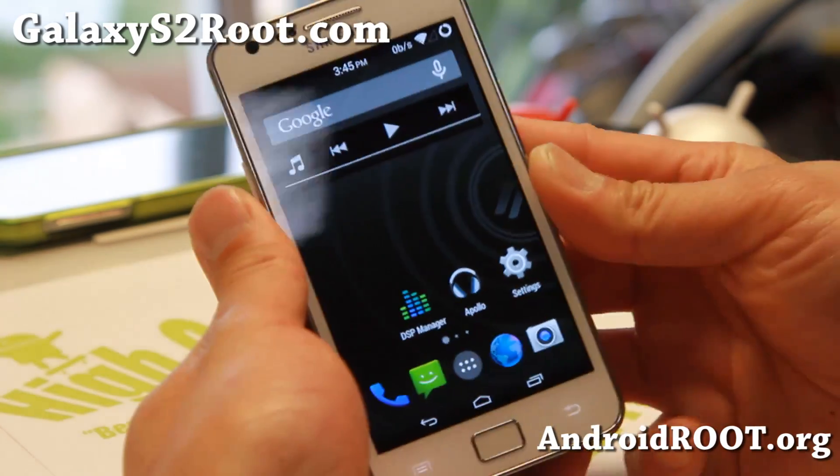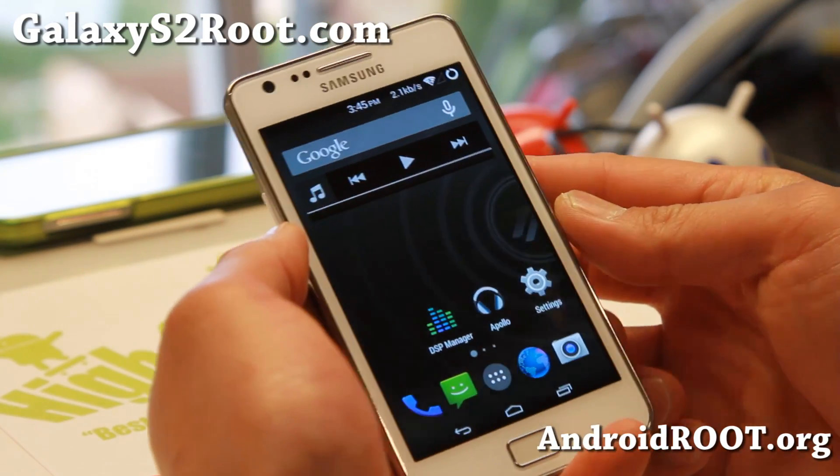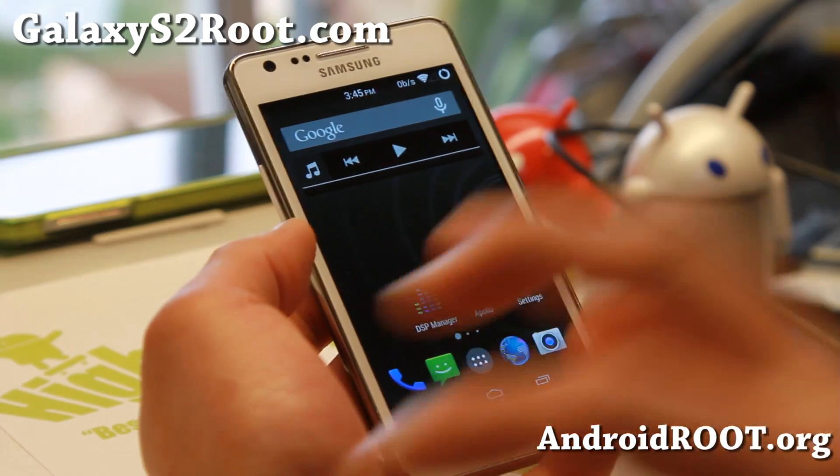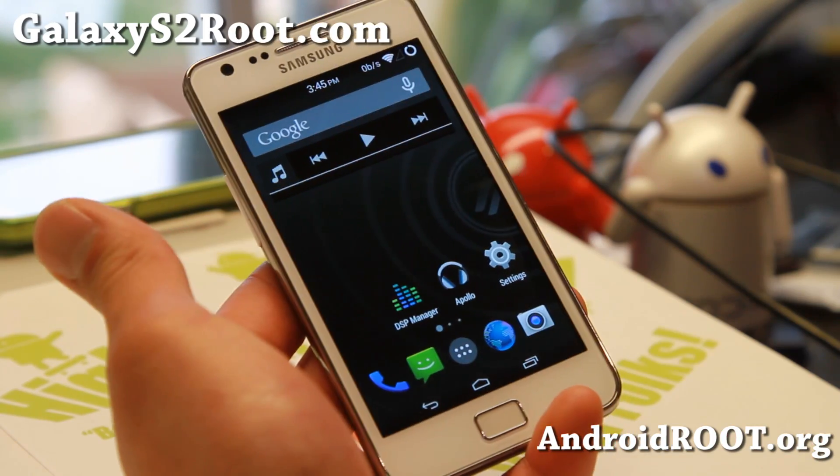Hi folks, my name is GalaxyS2Root.com for this week's ROM of the Week. Check out Resurrection Remix ROM for your Galaxy S2 GTI 9100. This is only for GTI 9100.